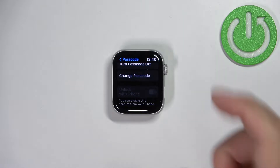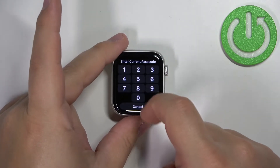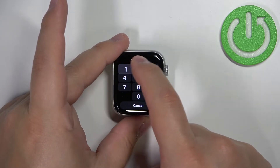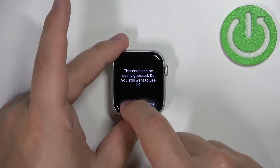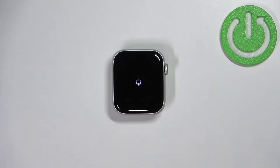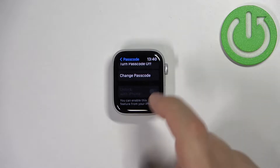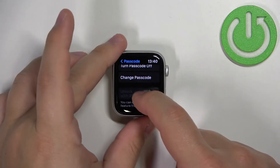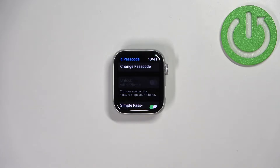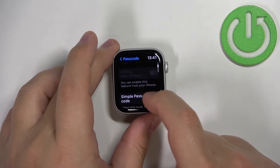Here we can change the passcode. If you want to change it, simply tap on it, enter the current password, and then enter the new one. You can also enable the option Unlock with iPhone, but if you want to enable this option you need to do it on your iPhone in the Watch app.